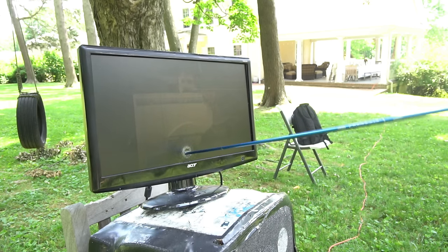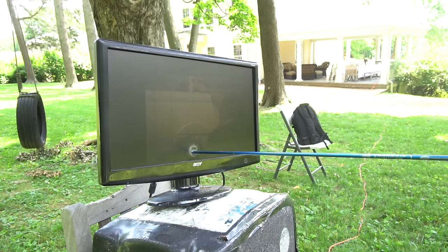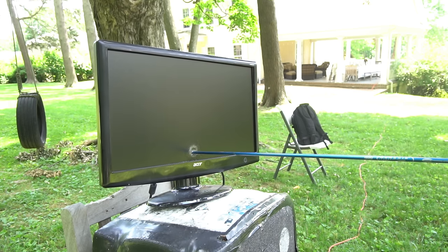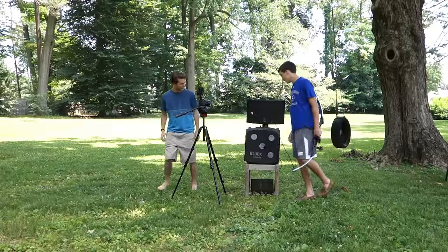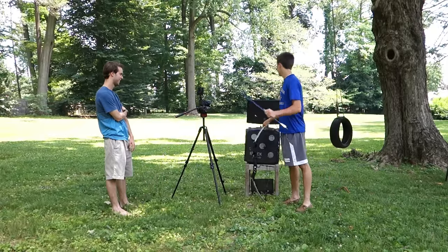Wow. I wonder what stopped it — maybe this back plastic, or this metal. Oh, this is a metal mount. Should we shoot it again? Yeah, okay. We can afford these 80-dollar monitors to break.